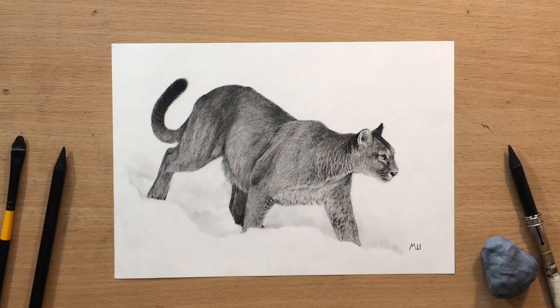Hello and welcome to my channel. Today I'm going to do some wildlife. I'm going to show you this drawing of a cougar in snow. It was done in charcoal pencils, so let me show you how I did it.